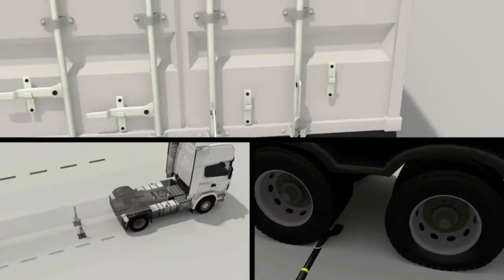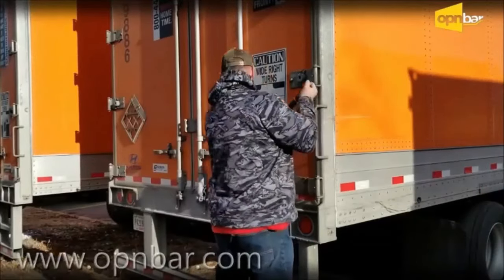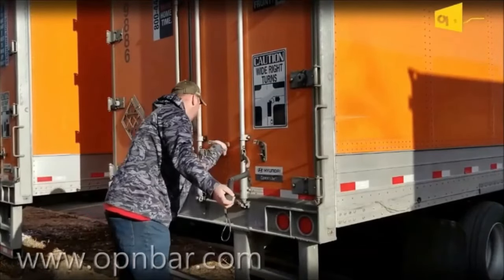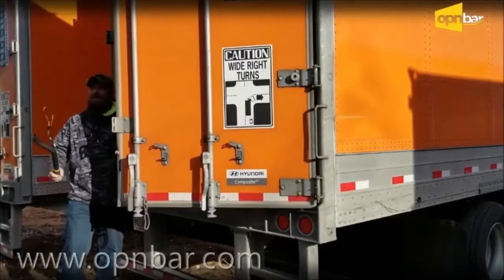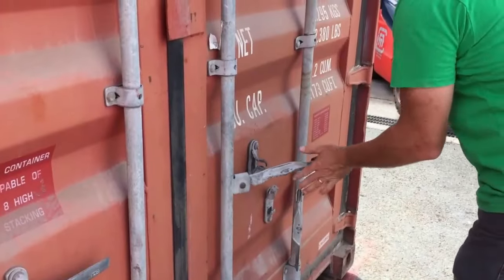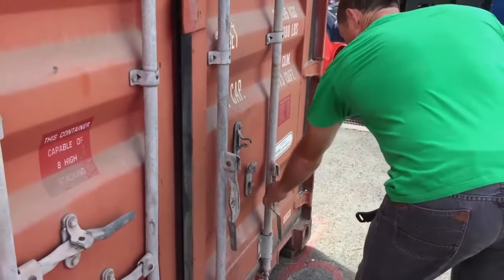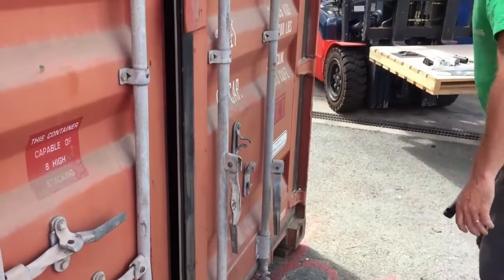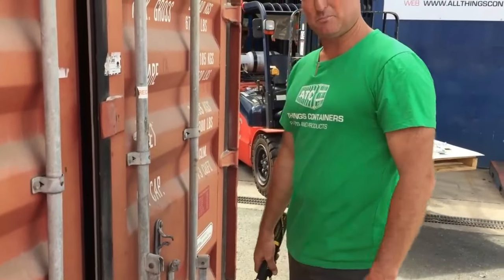To aid in opening and closing shipping container doors, we introduce OpenBar. Slide it on there, and lean on it — it gives you great leverage rather than using your own shoulders and back.